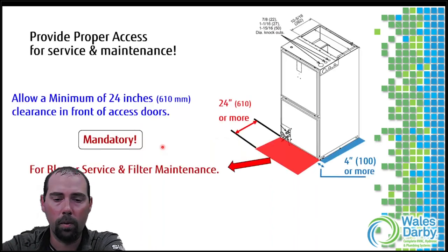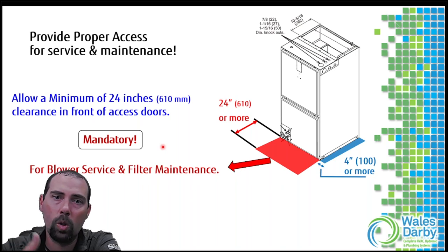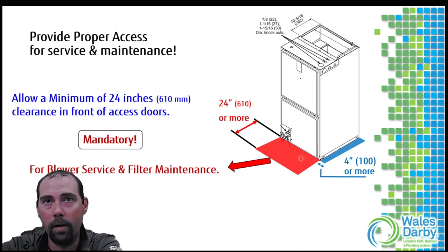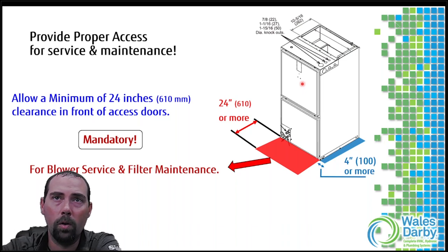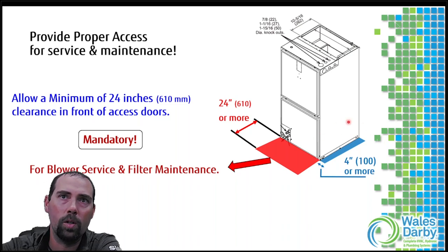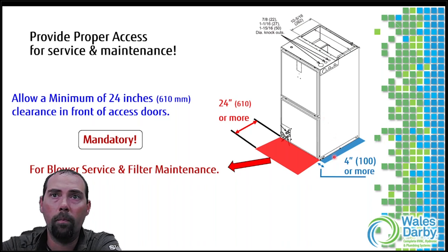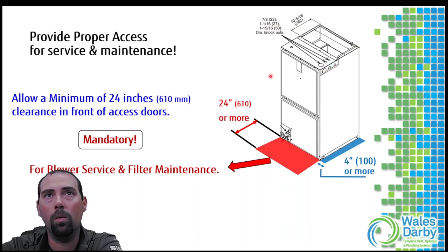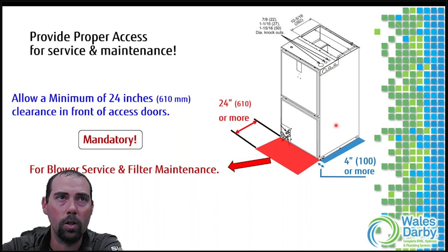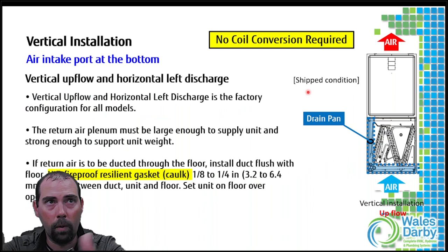For basic installation and connection points, clearances are always first. We want two feet in front of the unit - if you ever have to pull a coil or blower motor, you need that access. Whether it's upflow, downflow, or horizontal, the one thing I hate seeing most is supports blocking the front service access doors. We also want four inches or more clearance on the electrical side where the knockouts are. Clearances in front are most critical.